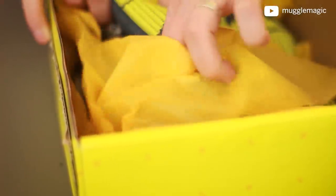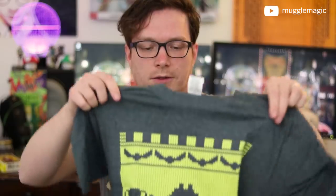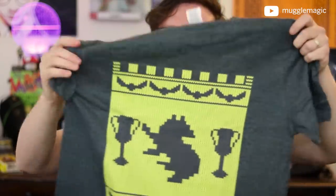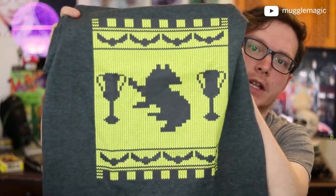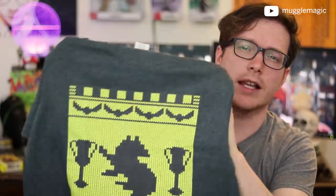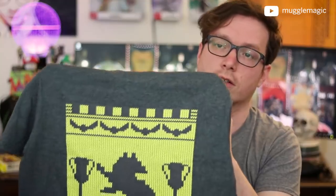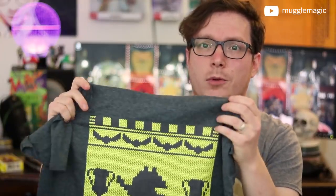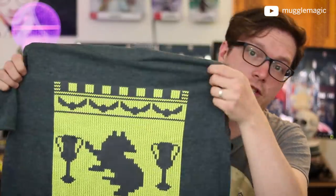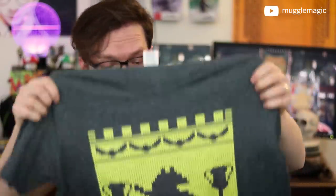We always have the tissue paper that's the color of your house. And yes, this is a t-shirt. Keep in mind this is the festive box, so it's going to have festive-themed items. It's almost like a knit-type pattern, and it's for Hufflepuff — so whatever house you're in, this is what you'd get. I really love the dark gray color with the yellow. I love it when shirts do this for Hufflepuff rather than just a bright yellow t-shirt. I love both shirts, actually.